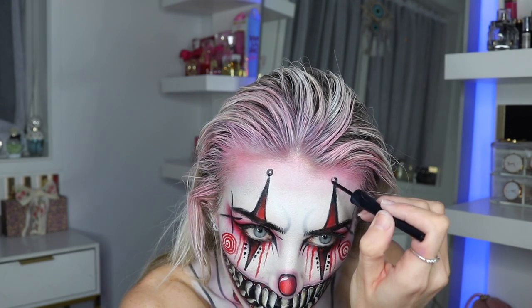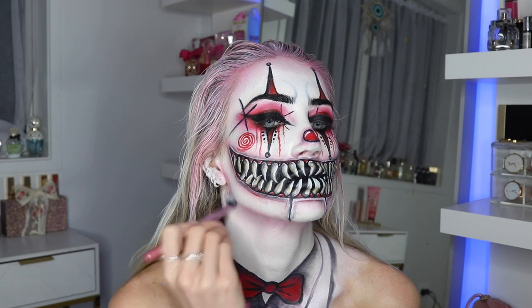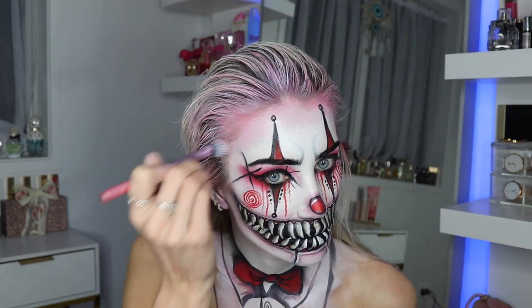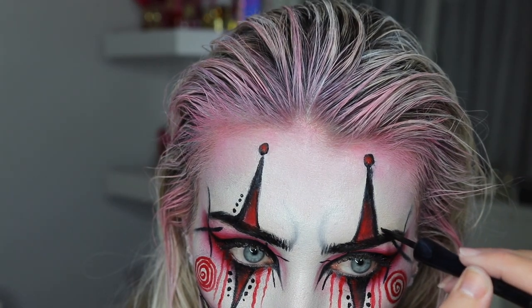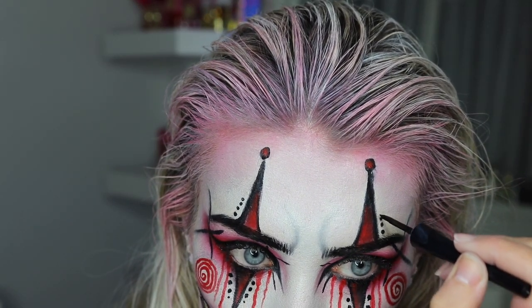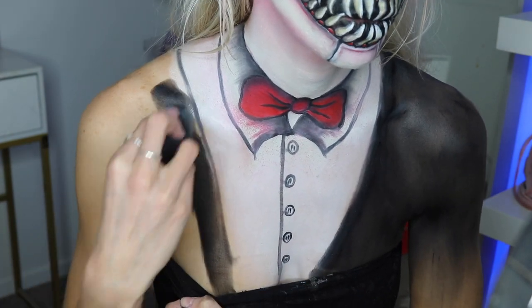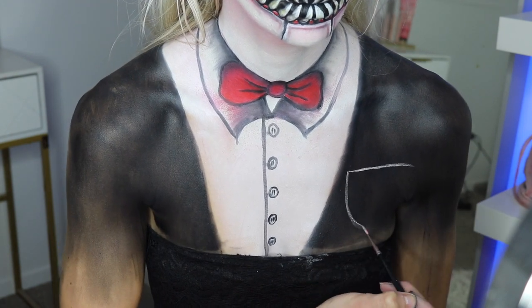Now I do the circles instead of those dots — I thought they needed to be circles, not just dots — and I end up filling these little circles with red eyeshadow. I'm blending the red eyeshadow down my neck, my jawline, and adding more to the face. Finally, I added some dots up the sides of the triangles. I kept adding and adding details until it looked really cool.